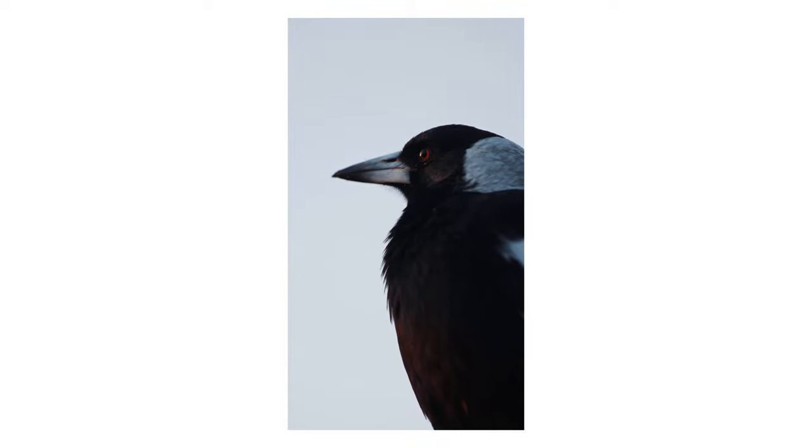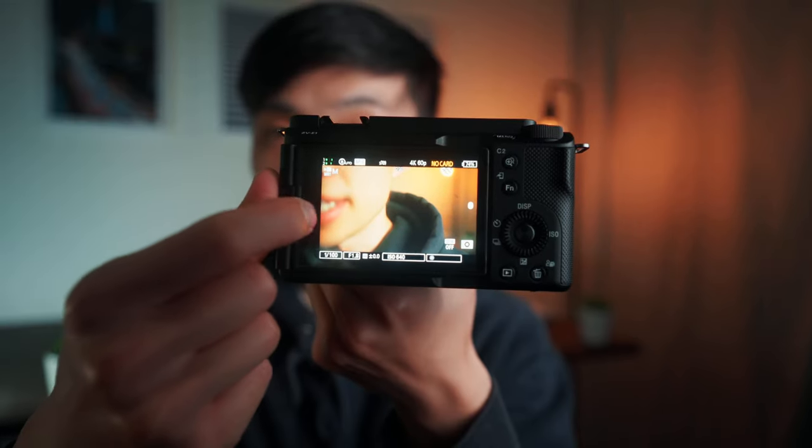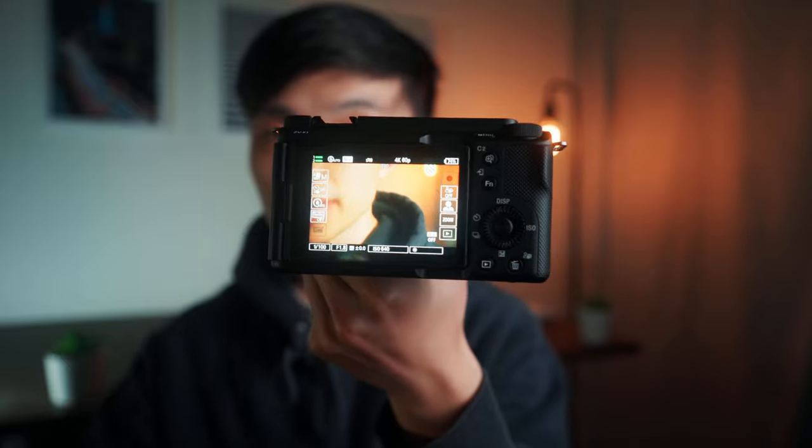Some software additions on the ZV-E1, being a newer camera, are also priceless. The AI autofocus makes focus next level — it tracks things around corners, focuses on wildlife really well, and keeps you in focus in more situations. There's also the product showcase mode, which would automatically focus on an object I hold up. Because it has newer software, it has more easy-to-use functions on the Sony touchscreen — you can swipe things away, make adjustments straight away, get your white balance quickly, which you can't easily do on the A74.